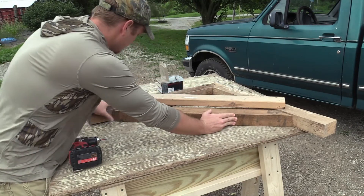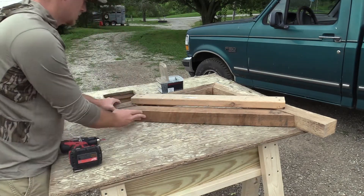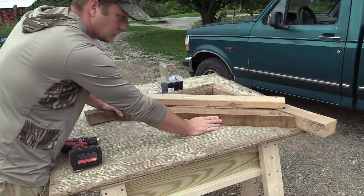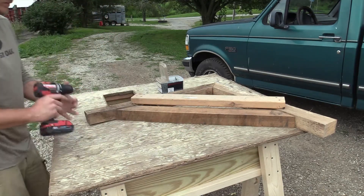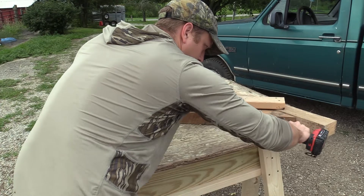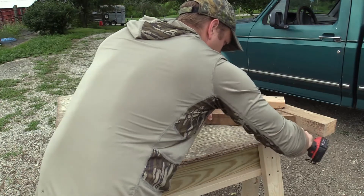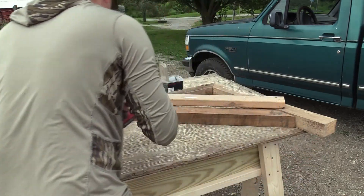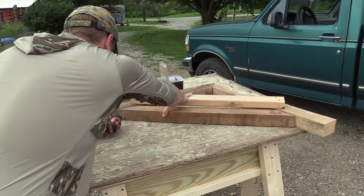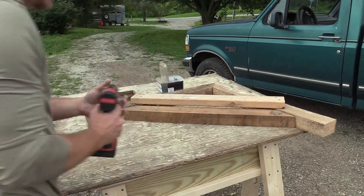Now for when I screw in this three by two and a half, I will pre-drill these holes. This is red oak — it's very hard to drill through, it's hard to hammer through. It's just good hard wood. It's hard to drill through.